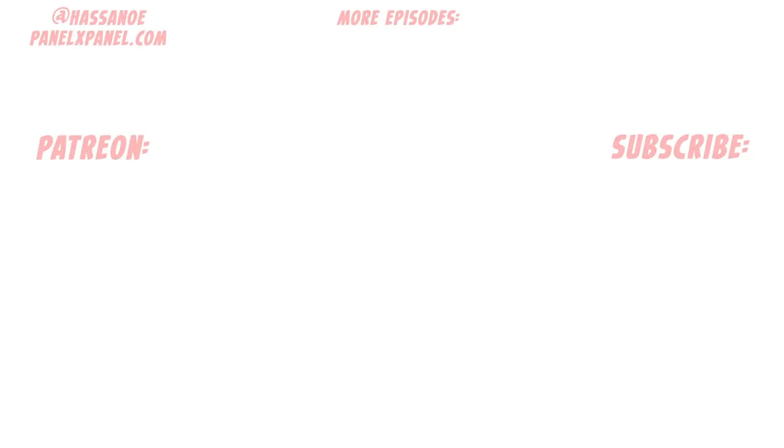Thanks for watching. If you're a fan of Strip Panel Naked and would like to support it, you can via the Patreon, where you'll get access to years worth of exclusive content too. You can also find the two-time Eisner-nominated magazine I edit at PanelXPanel.com, and follow me on Twitter at HassanOE. Hit subscribe and that notification bell to keep up to date with all the latest episodes, and I'll see you next time.